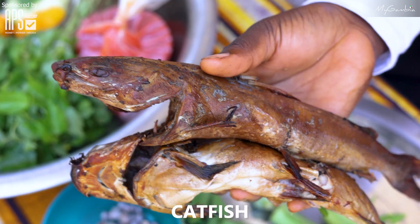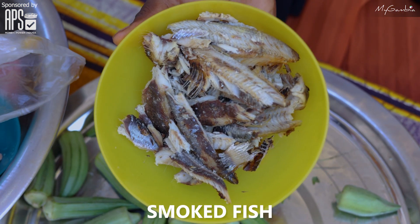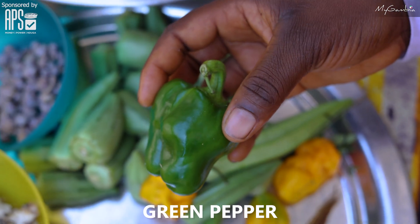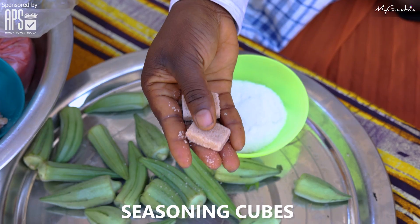Here are my ingredients: spring onion, catfish, salt, smokefish, logos bean, okra, palm oil, hot pepper, bitter tomato, green pepper, kerenkere, dry fish, and seasoning cube.